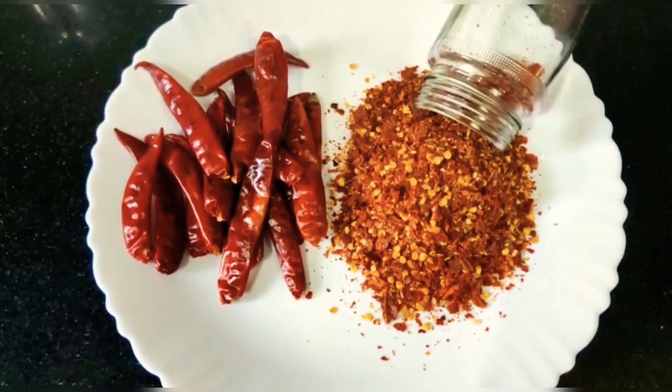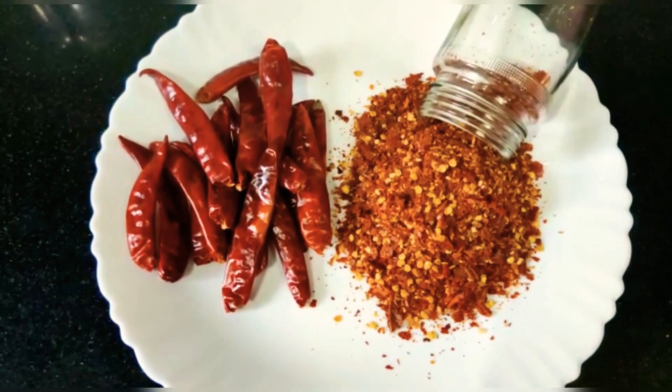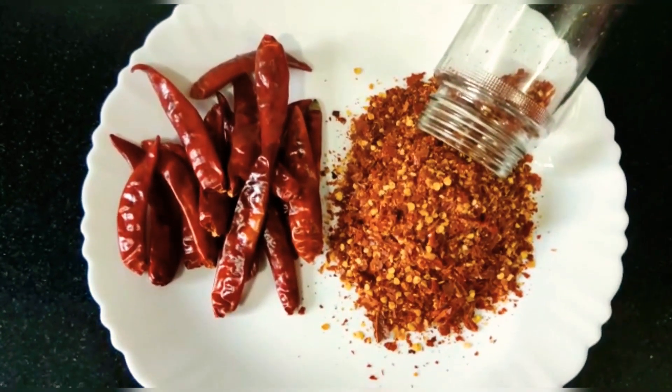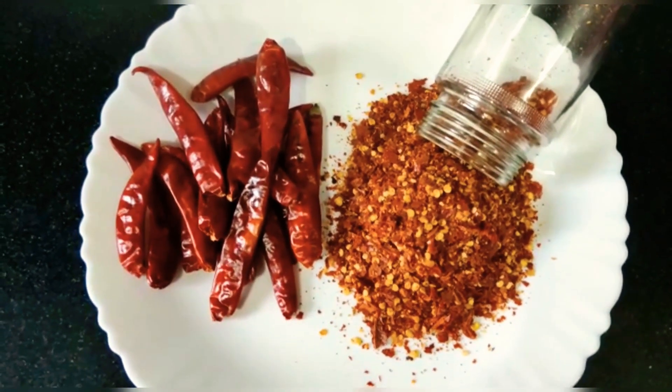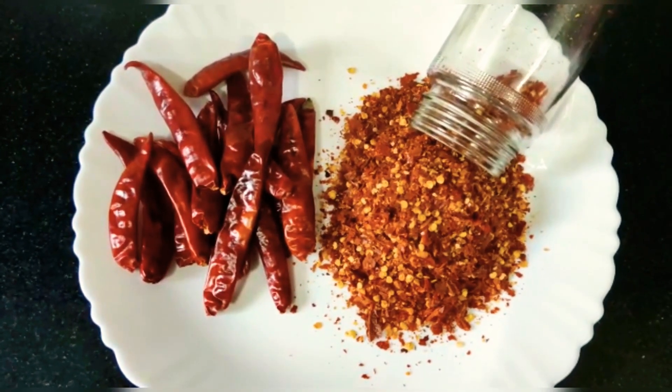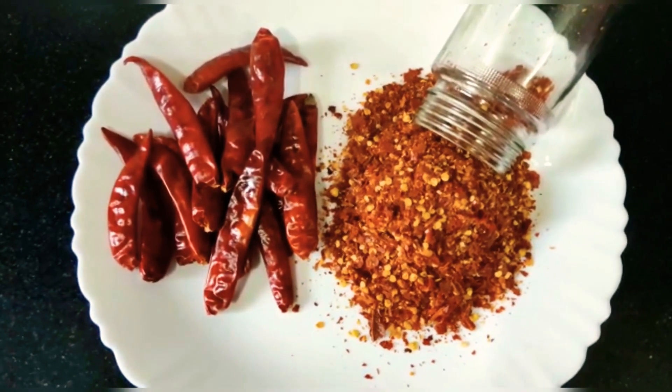Welcome to Sarvaz Kitchen. Today I will try to make chili flakes — easy and simple to prepare. I will also make a pizza and a recipe for macaroni. I will try to make a sprinkle of chili flakes.